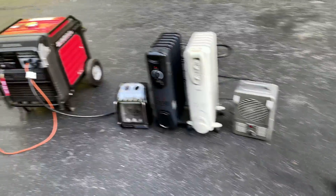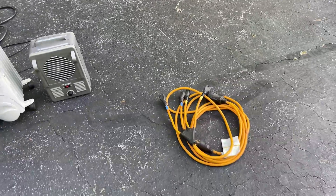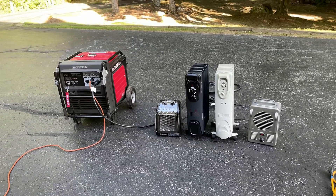That cord is out and I substituted it with a black cord. It does the same thing but has no inline circuit breaker. So let's bring it up to 6000 watts again and see if it can hold it.